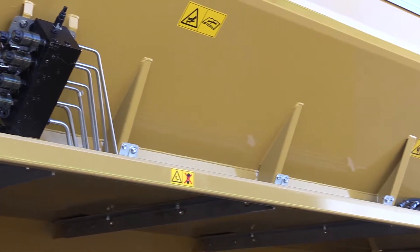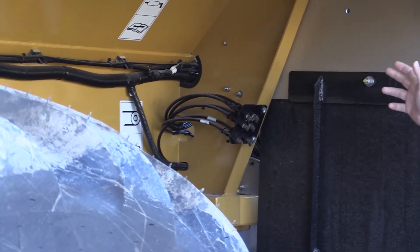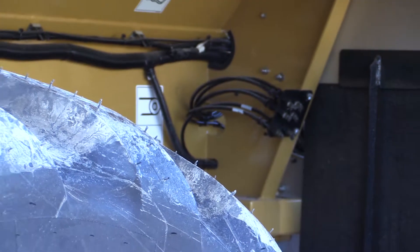There's also a grease bank on the back. Now you only have two spots to grease this unit, and we're asking that you do it once a week. You have a front grease bank and a rear grease bank, and it actually has fewer grease zerks than the G4 series spreaders.